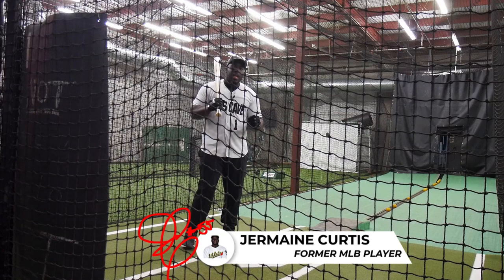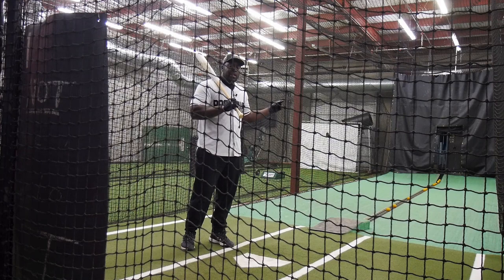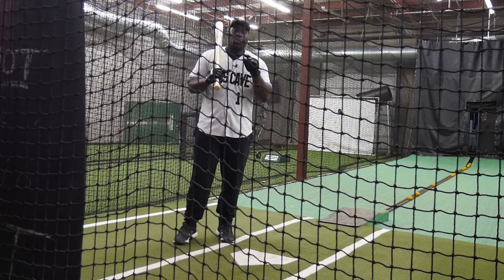I'm going to show you how to consistently square up a baseball, and I'm going to put my money where my mouth is. If I can't hit seven out of 10 balls squared up off that pitching machine at 90 miles per hour, then I'm going to have to pay one of you guys $20.